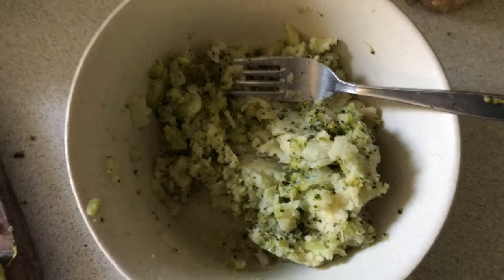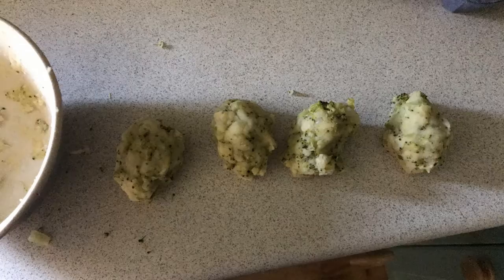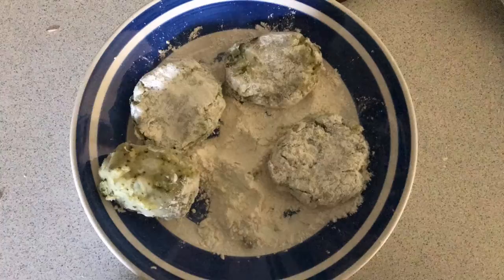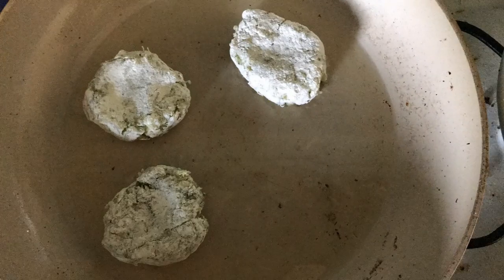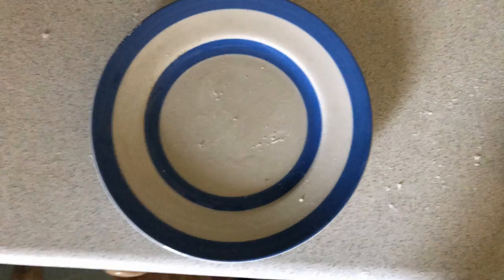Chop all your veg really small and then mash it all together. Form the mixture into four little patties about the size of a small burger. Cover them in flour and then fry them in oil until golden brown on both sides. Super simple and super yummy. I had mine with a fried egg.